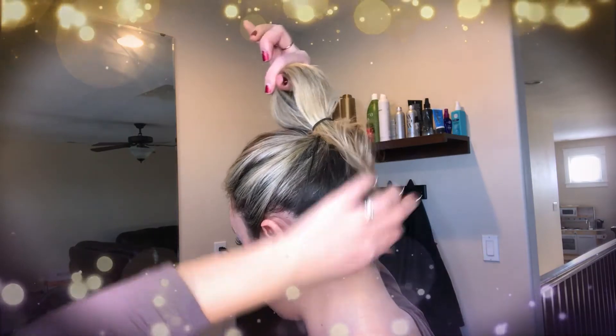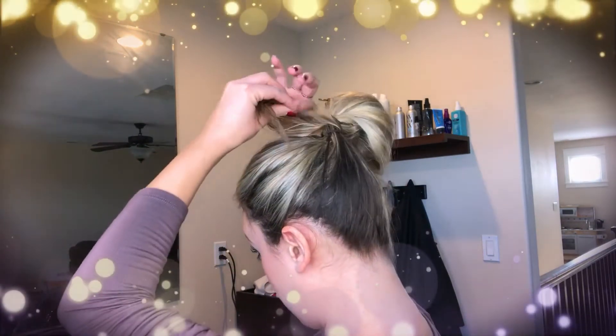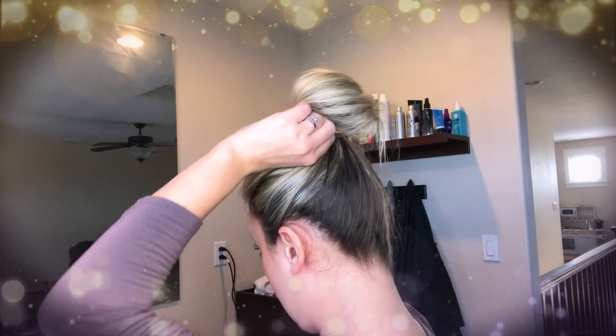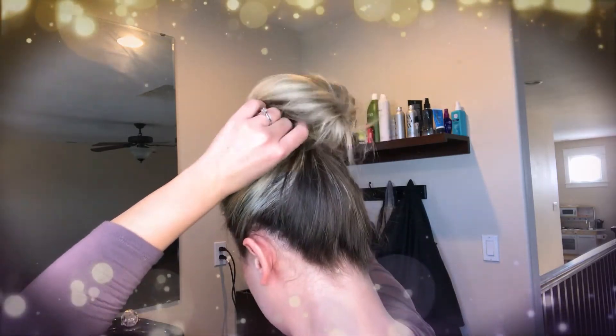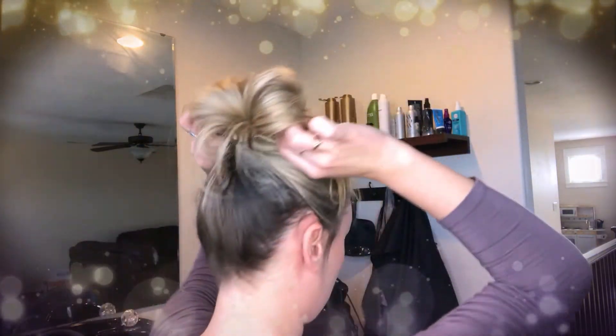The next thing I'm going to do is take this tail and flip it around to the very top, like so. Now you've got this tail at the very top and a nice shape forming. Then I'm going to take my first bobby pin.